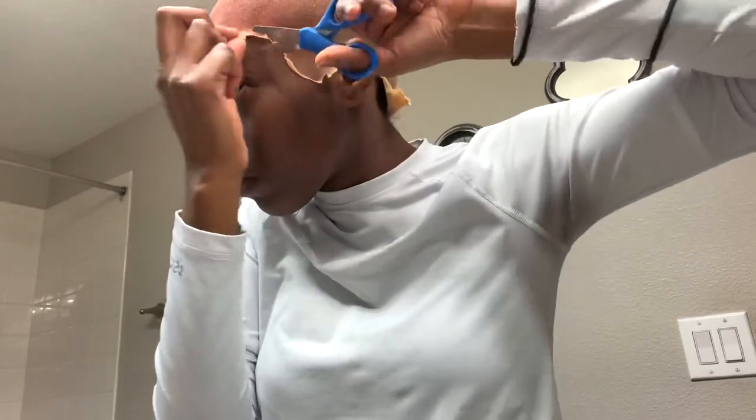At this point I realized that my wig cap wasn't completely down where my sideburns were. So this is just me going back in with a little bit more Got To Be Glue, getting that blow dryer, and making sure that it's stuck on there really, really good.